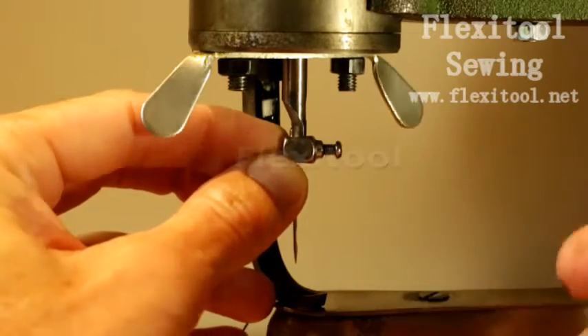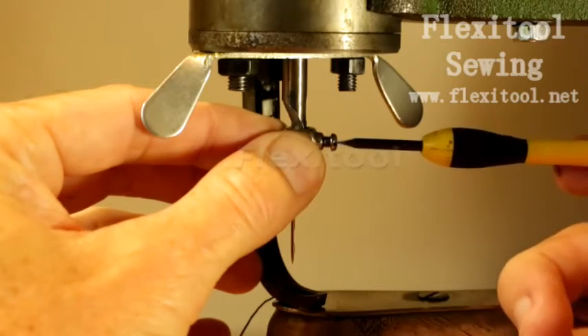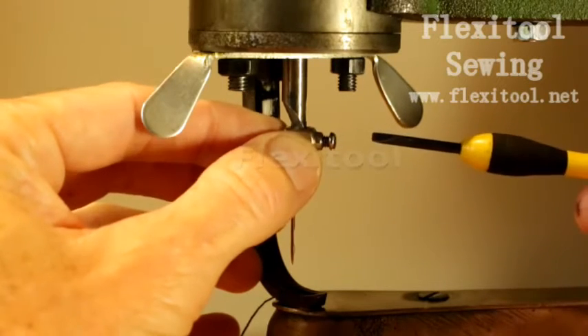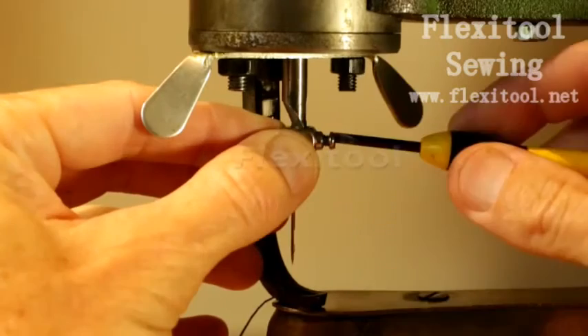First, finger tighten the locking screw to make sure that it is correctly seated in that small locking groove. Then, you can complete tightening it using the small flat-headed screwdriver.